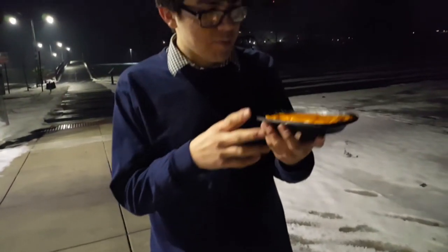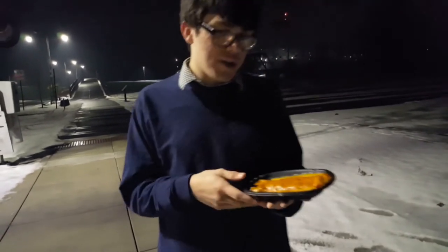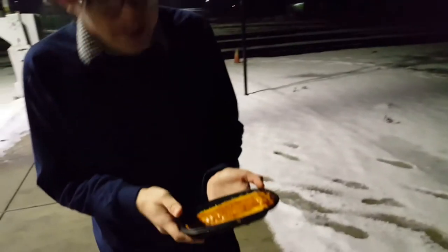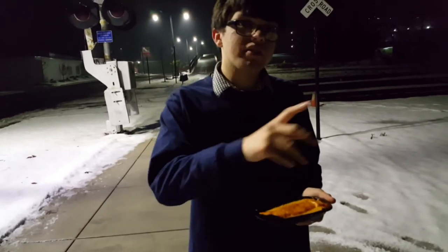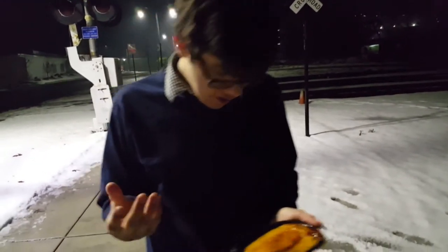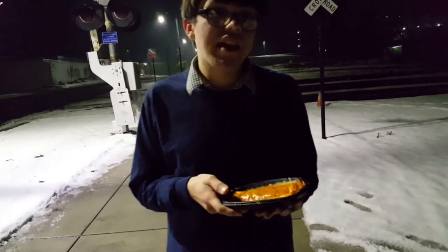Alright, this appears to be a smothered burrito from what seems to be Taco Bell. Now, they didn't give me any type of utensil to eat this with. That is why Taco Bell is the inferior Mexican cuisine restaurant. So I'm going to have to find a way to dig in somehow. But first, we have to test out everything.